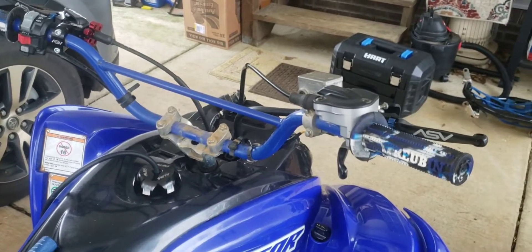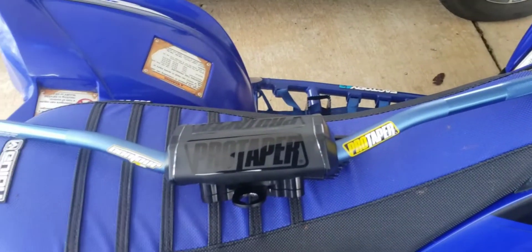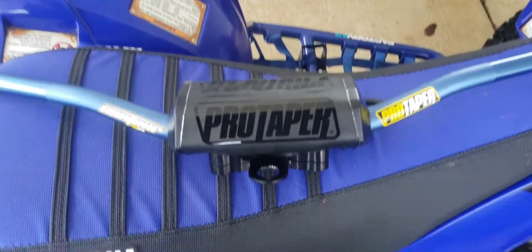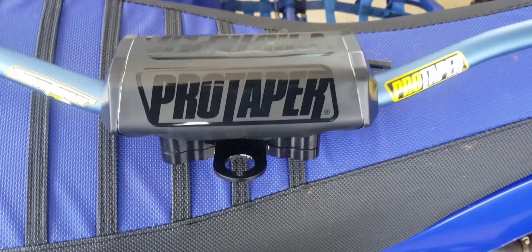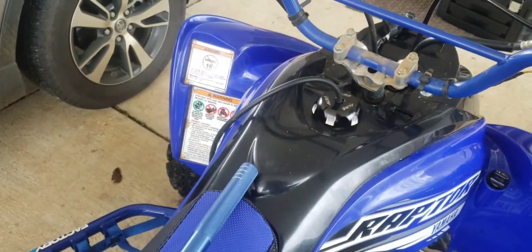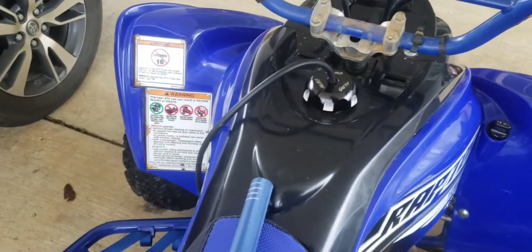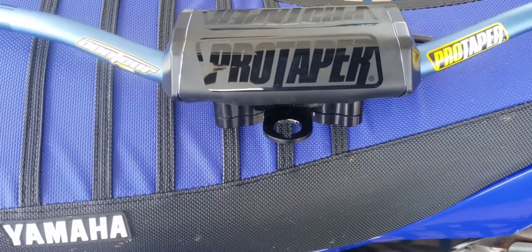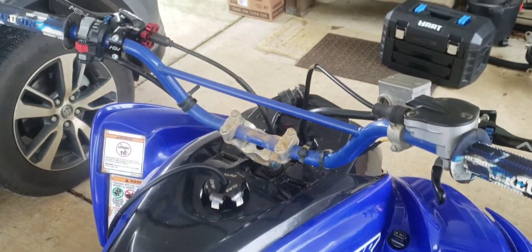What's up YouTube, back today with another quick install video. I'm gonna be adding a ProTable fat bar to my router. I got the mod quad fat bar clamp with the key holder. I didn't want to relocate my key, and a lot of people don't want to relocate their key or cut into their plastic, so that's a good option. I'm gonna go ahead and get started and let y'all see what the end product looks like.